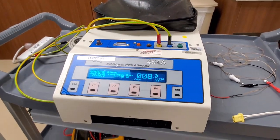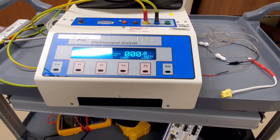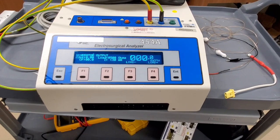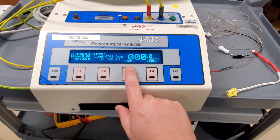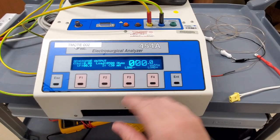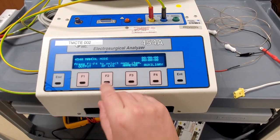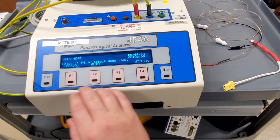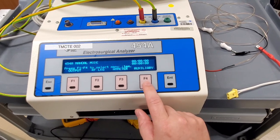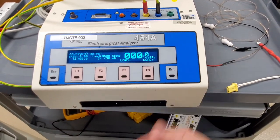So guys, you might recognize this unit right here. This is the tried and true 454A. Look at that large beautiful display - it's flickering a little bit in the camera but it doesn't flicker in real life. Very simple interface. You can see I've got a load plus, load minus, and right here is your output watts. It's actually very simple. This unit has been the standard for a very long time.